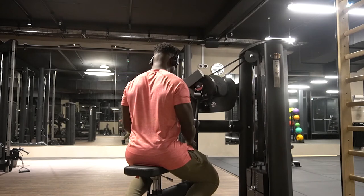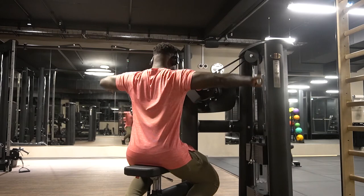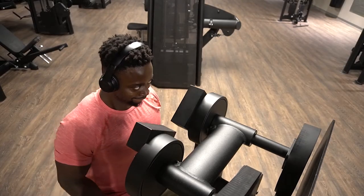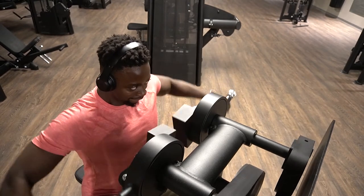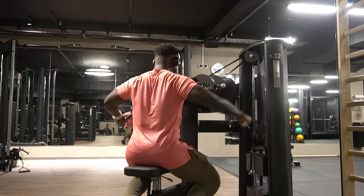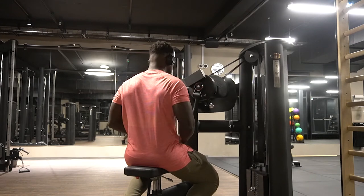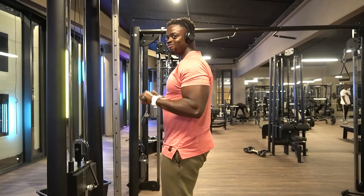Second exercise — the seated lateral raise machine. This is my favorite machine. This gym is about 20 minutes away from my house and I have to take three trains to get here, but it's worth it. I love this exercise — the machine lets you just focus on your delts without having to worry about using momentum.